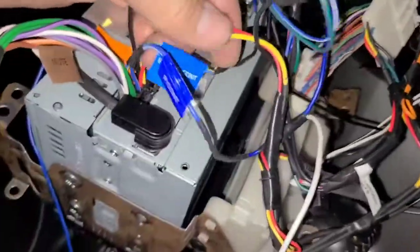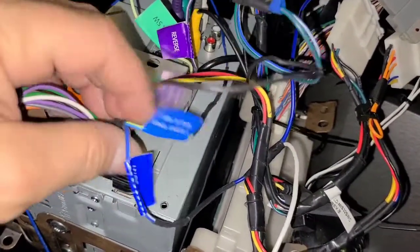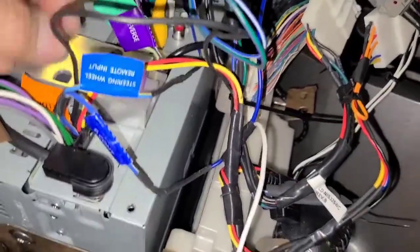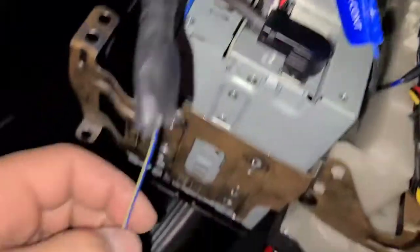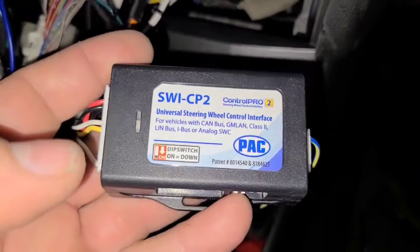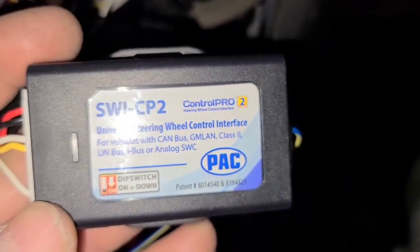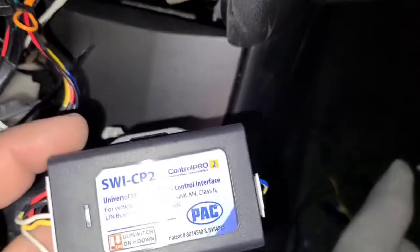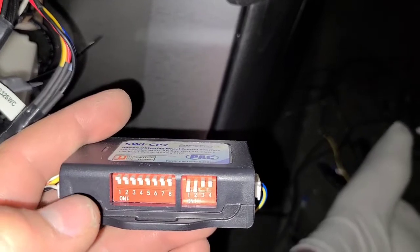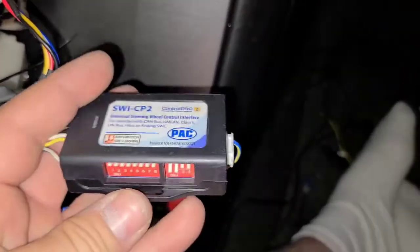Now the steering wheel remote input — this one gave me the most trouble. There's a blue-yellow wire coming out of the radio that goes to your steering wheel interface. I bought the Steering Wheel Interface Control Pro 2 from PAC — great product, plug-and-play on most vehicles. But on a Nissan it's not plug-and-play. Normally you download the app, set the DIP switches per your radio, wire everything up, and you're done.